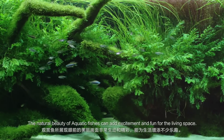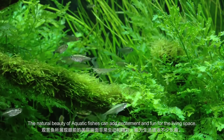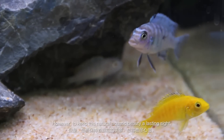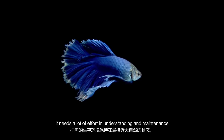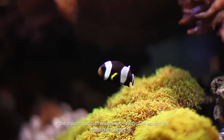The natural beauty of aquatic fishes can add excitement and fun to a living space. However, to keep this natural aquatic beauty a lasting sight, it needs a lot of effort in understanding and maintenance of the aquatic setup to ensure the health of all aquatic life.